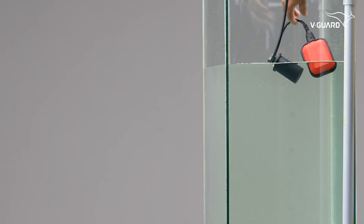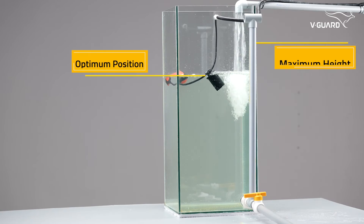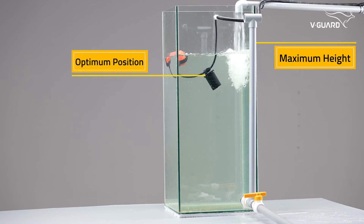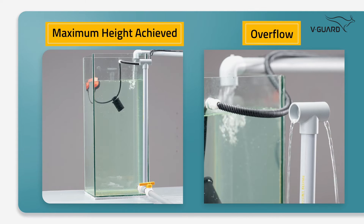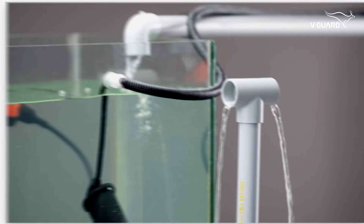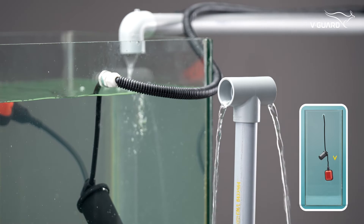Now turn on the pump. If the dead weight is fixed above the optimum position, there will be an overflow. If overflow occurs, adjust the dead weight downwards.